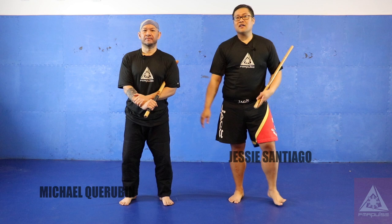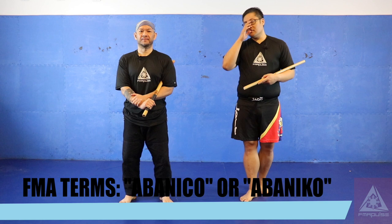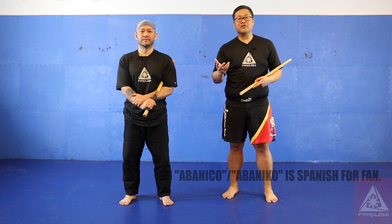This is Jesse Santiago with FMA Pulse, and my caravan. This episode we're dealing with the abenico. So what is the abenico? Abenico is the fan — it's a Spanish term.